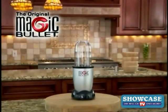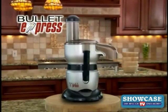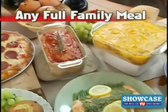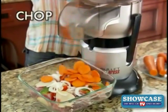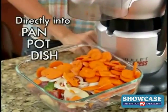Now from the makers of the original Magic Bullet comes the all-new Bullet Express — the ultimate 8-minute meal machine. That's right, now you can make any full family meal ready to heat or eat in just eight minutes or less, and the best part is you can chop, slice, or shred right into the pan, pot, or dish you're cooking with.